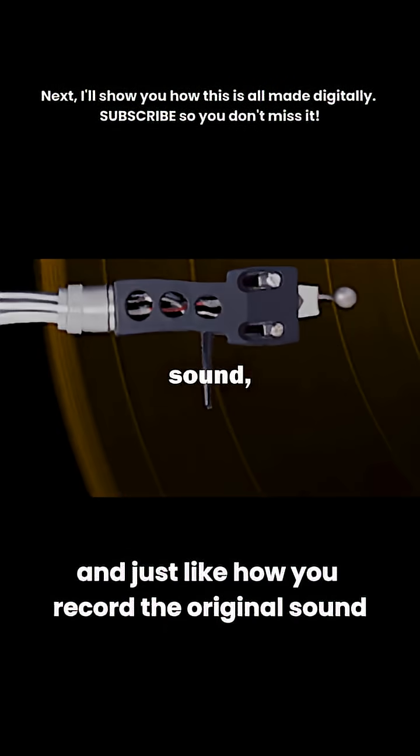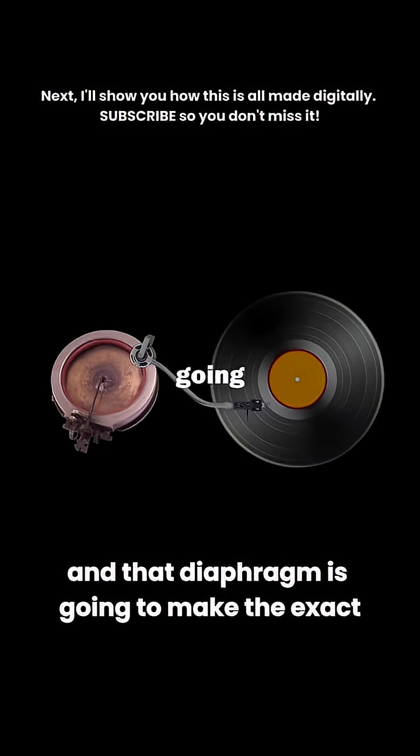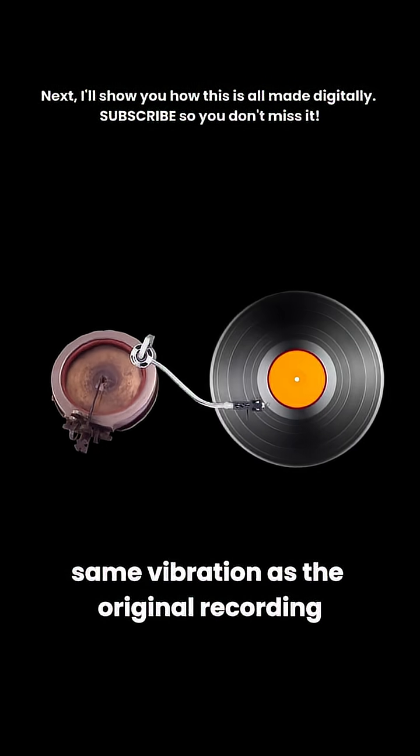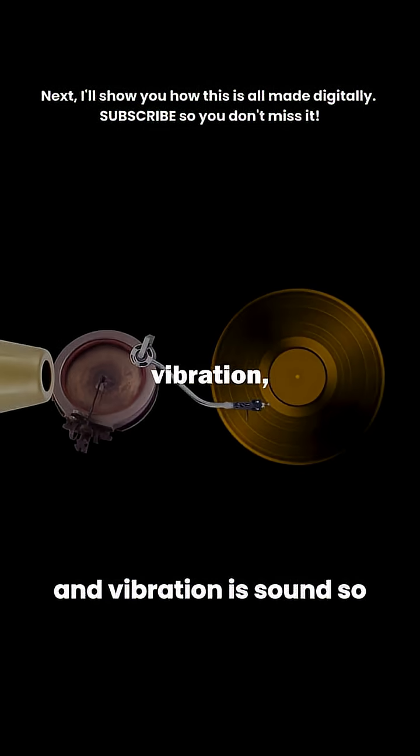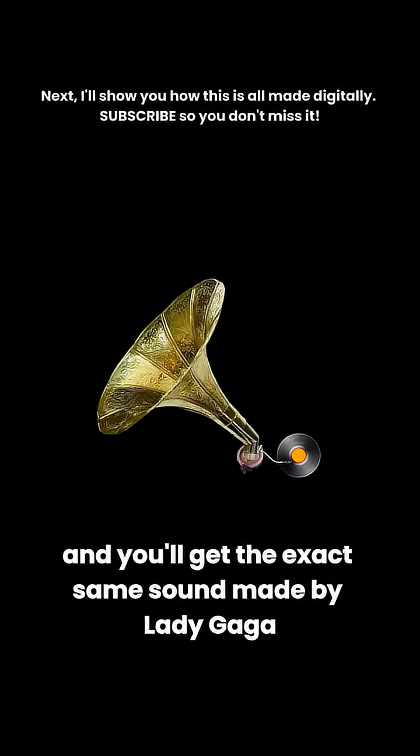And just like how you record the original sound, the needle is connected to a diaphragm, and that diaphragm is going to make the exact same vibration as the original recording. And vibration is sound. So all we need to do is amplify that vibration by adding a comically big horn, and you'll get the exact same sound made by Lady Gaga.